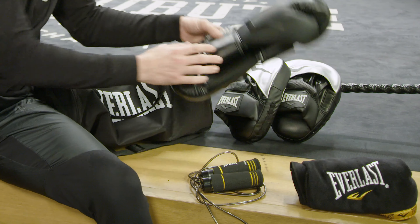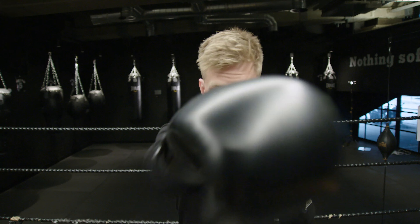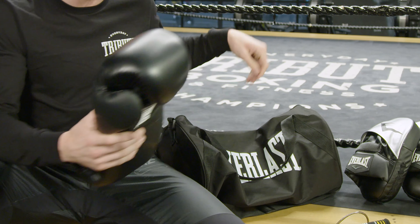These here are my Everlast EX 16 ounce boxing gloves. All black, nice and slick, really lightweight. Loving these at the moment.